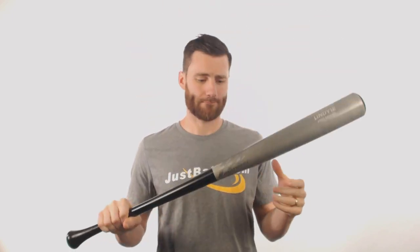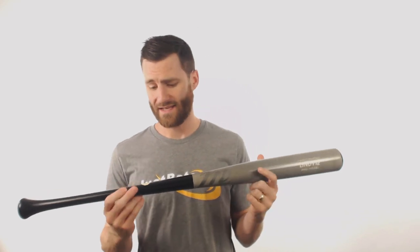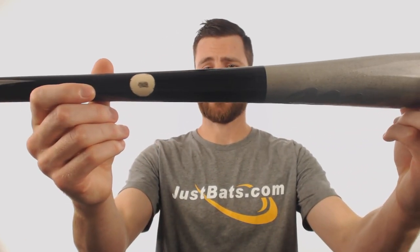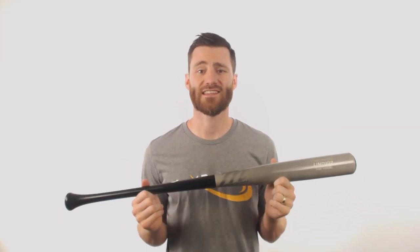Yo, it's Ben from JustBats.com. I got the Marucci Francisco Lindor Maple Wood Baseball Bat. This is the Maple Wood Francisco Lindor model. It's going to have pro quality wood and very straight grains. You can see the MLB Ink Dot test on it, which indicates this is a bat that would be allowed for Major League Baseball play.